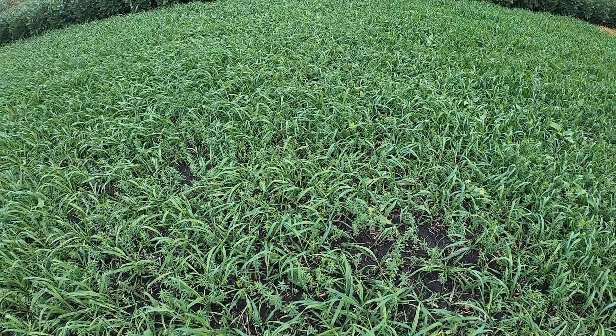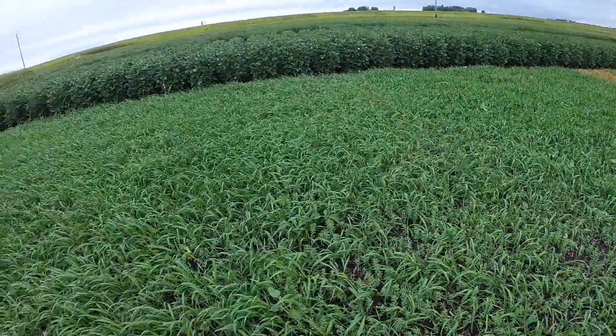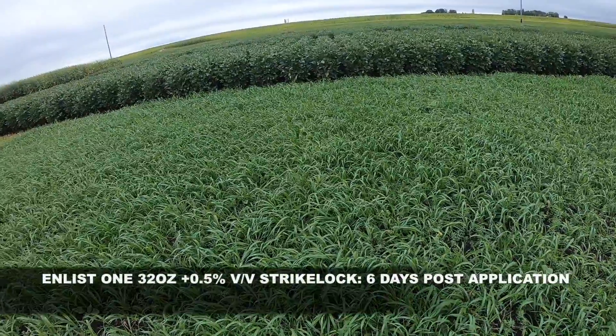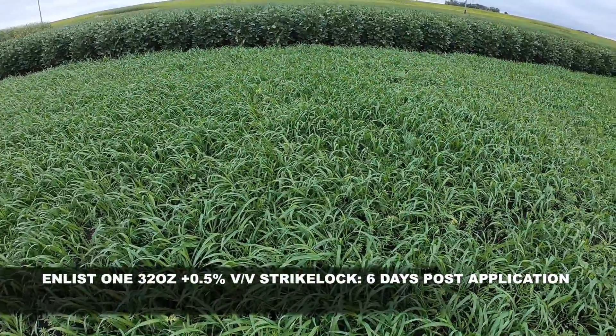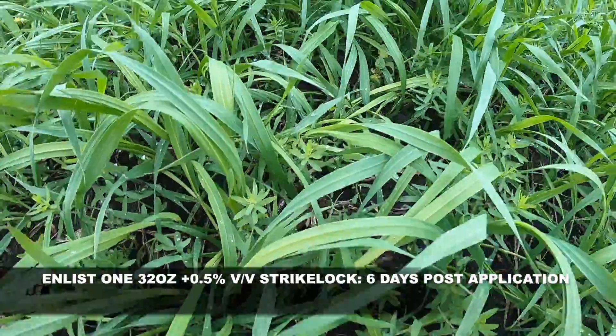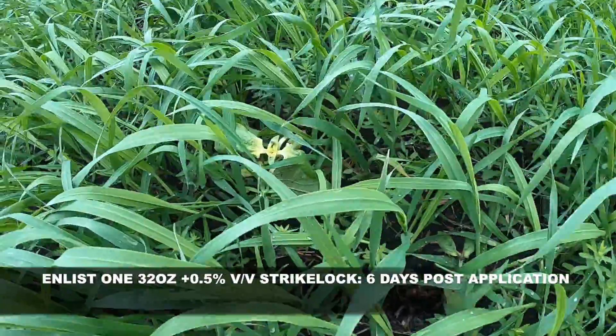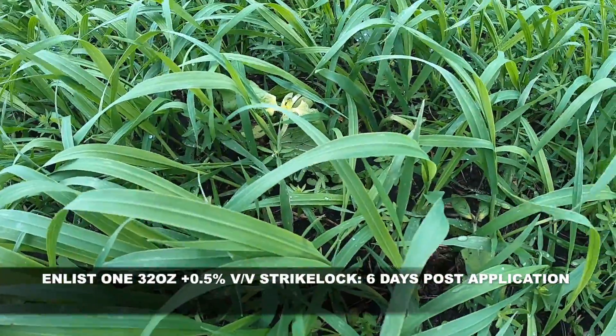Now I did the same treatments with a half a gallon per hundred of Striclock. So now you can see a half a gallon per hundred of Striclock with Enlist 1. You can see some activity on the flax, a little bit of lodging with the oats, and some pretty decent activity on the sunflowers.